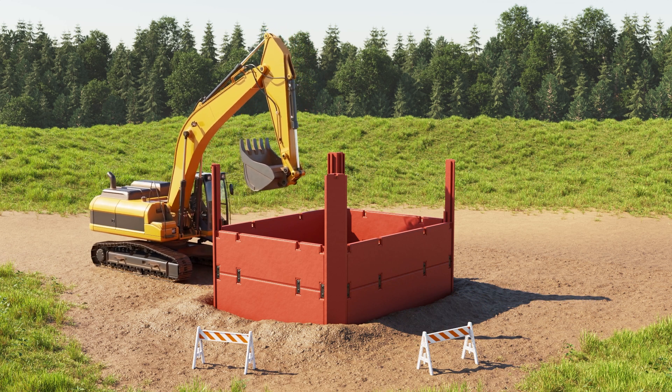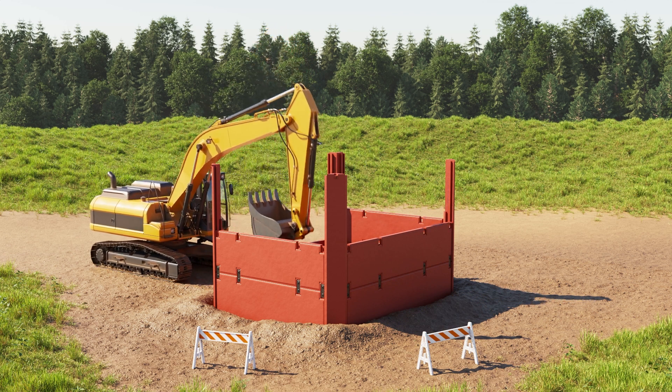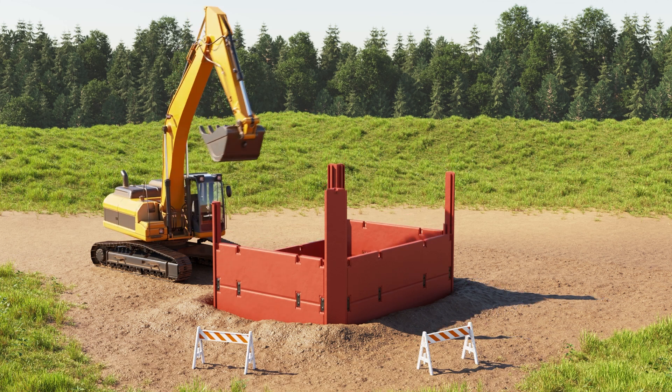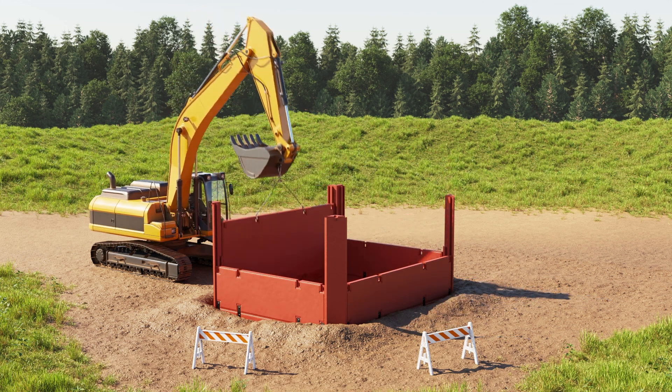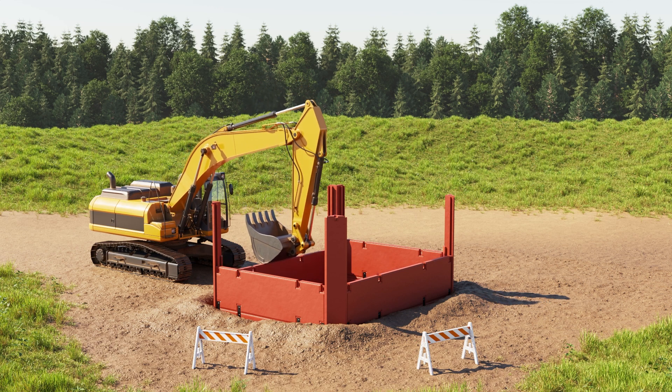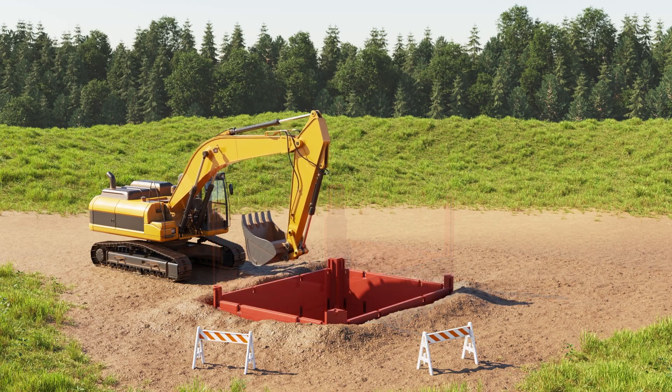As the excavation deepens, panels and corner posts are pushed down to the desired depth. Additional panels are added to the inside tracks on the corner posts, then the panels are pushed down as excavation continues.